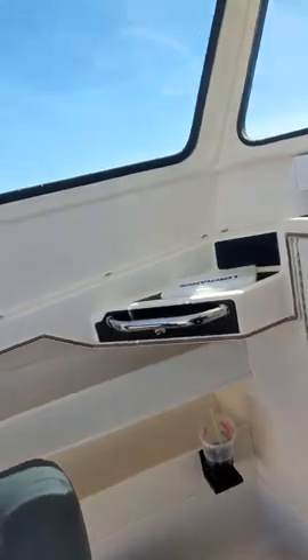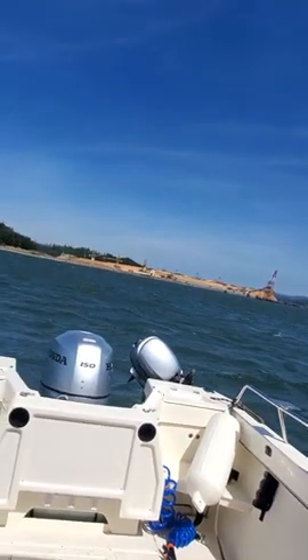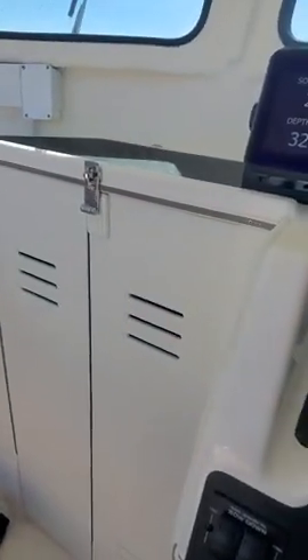Hey, this is a nice little boat — this is the 19C Chaser. Your bow is up high enough, you're high off the water, about 42 miles an hour. I got all your electronics set for you.